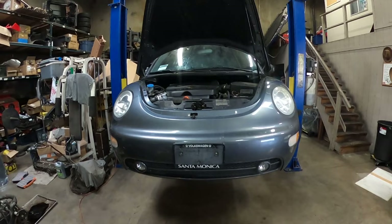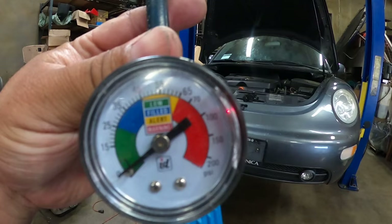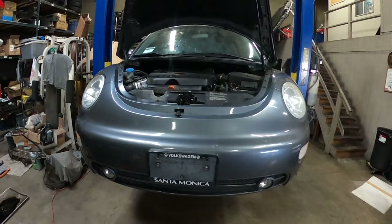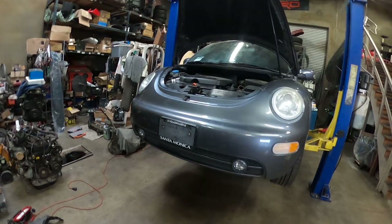I already filled the system and I only used one can. I went up to 42 to 43 pounds of pressure. I think the gauge says you can go up to 45 pounds, but you don't want to go over that because you might overfill it and it might not work properly. Make sure you stay below 45. All I have to do now is put the plastics back on and I'm pretty much done with the car.